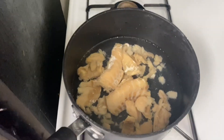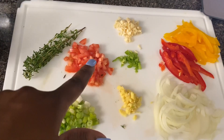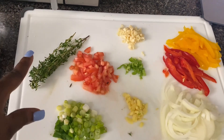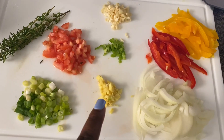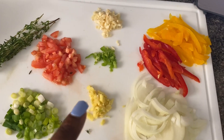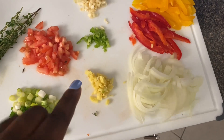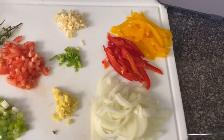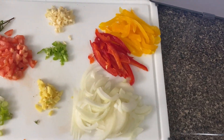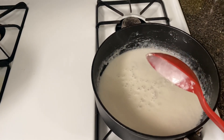We're boiling the saltfish one more time for about 10 minutes. Over here we have scallion, some tomato, thyme — this is very important for this recipe — ginger, because some people's stomachs can't manage the coconut milk. We're gonna combine the ginger and the garlic together. This is some hot pepper, and here we have the onion and some bell pepper, sweet pepper.